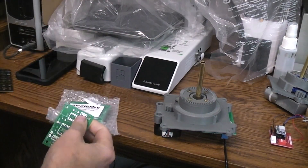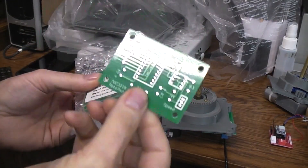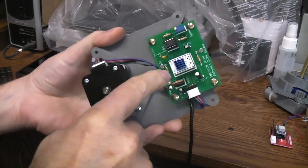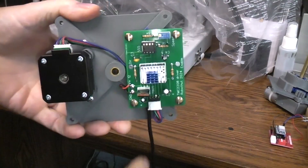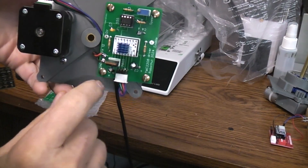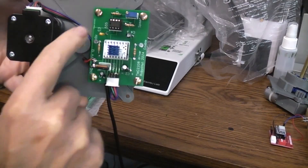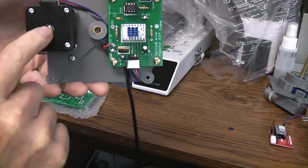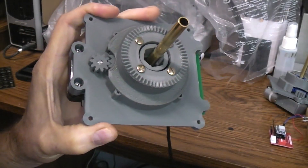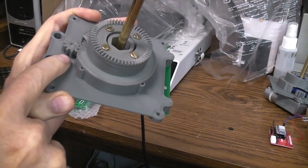They sent me six boards in a little pack. You can see one unpopulated board, and here's the one I've stuffed the components on. It uses the TMC2208 silent driver, a 5V regulator, and a 555 timer for speed control. The stepper motor plugs in here, and as you can see it's turning this gear mechanism. I'll have follow-up videos on this project.